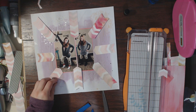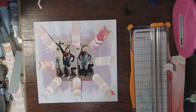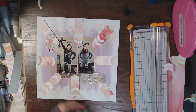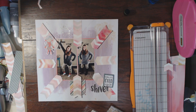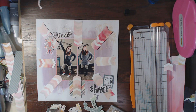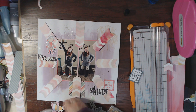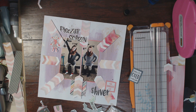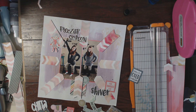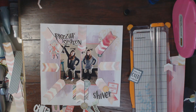Now I'm going to start embellishing using the Freezing Season collection from Simple Stories. I'm pulling out a bunch of their phrases and things — this one says 'all bundled up,' which I thought was perfect because I've got like three or four layers underneath me. At first I was thinking the title would be something like 'family photo op,' but then I found this Freezing Season chipboard piece and decided the title is going to be 'Freezing Season Photo Attire.'